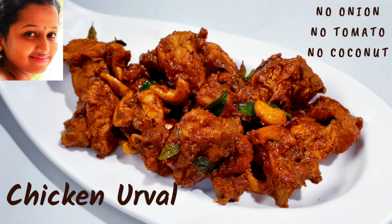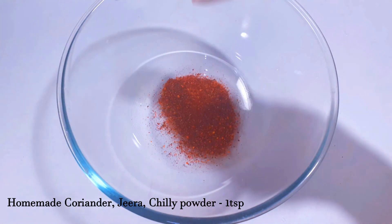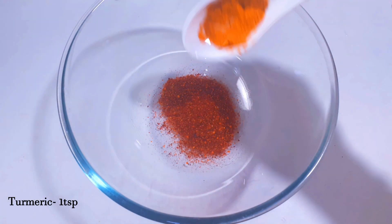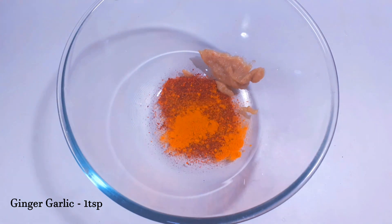In this video, we will use 1 teaspoon of homemade coriander, jeera and chili powder. This recipe will be used in the description box. 1 teaspoon of turmeric powder and 1 teaspoon of ginger garlic paste.